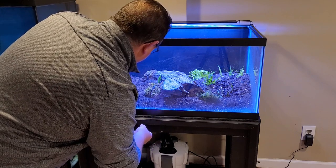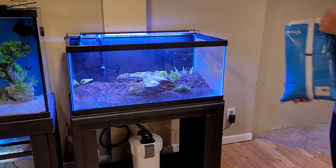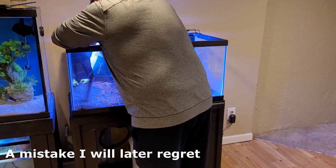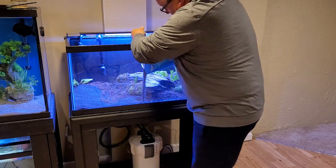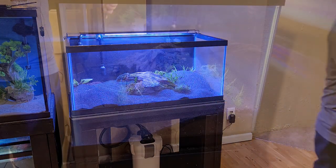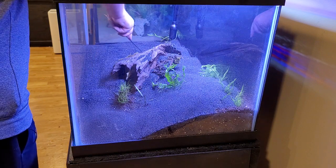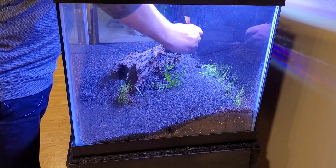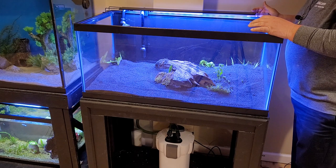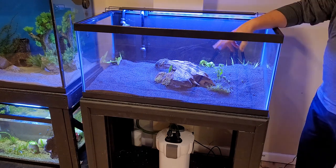That's gonna be it for the plants for now because that's all I got, so let's get our gravel in here. This is really, really super fine gravel. We got our substrate in here and I love the color of this stuff. I thought it was more black, but it's almost like a charcoal gray, so that looks pretty cool. I should put a little more in here.